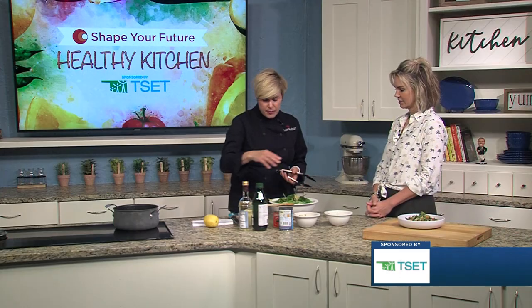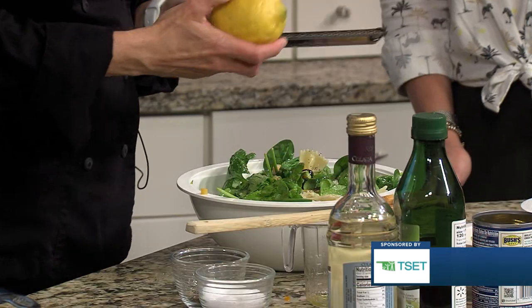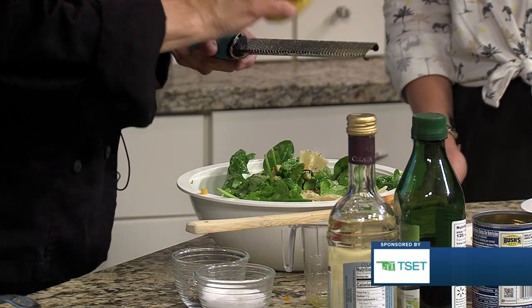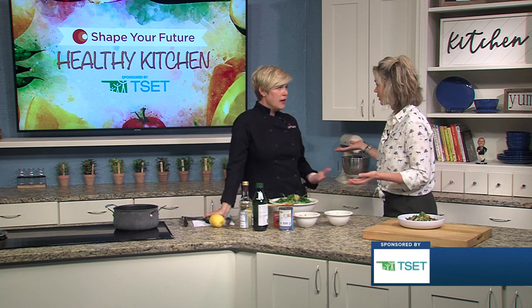A little bit of pepper, a little bit of salt, and then I have a lemon over here. A little lemon zest and even lemon juice at the end — if you taste it and feel it needs something, just add a little zest and juice and it'll be totally delicious. That gives it a little more tang, a little more flavor.